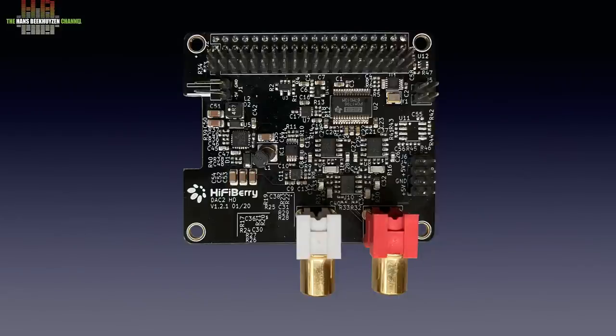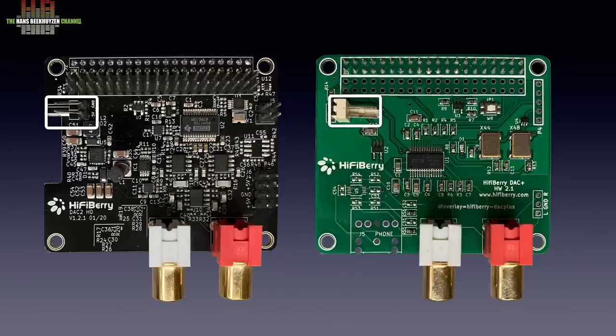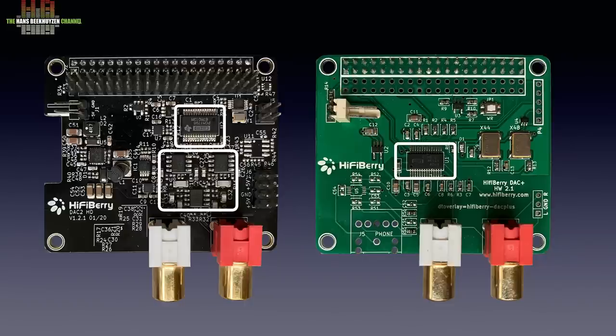You might wonder why this DAC2HD board costs so much more than, for instance, their DAC Plus. Let's place them side by side. The power input is in the same position, but since the DAC Plus on the right came without the connector, I soldered one on. The DAC2HD on the left has the DC-DC converter with comprehensive filtering followed by a voltage regulator, while the DAC Plus only has a single capacitor and a voltage regulator. The DAC2HD has one single crystal, while the DAC Plus has two crystals — I'll get back to that. The DAC chip in the DAC2HD is followed by three op-amps, while the DAC chip on the DAC Plus has to drive the outputs directly. So based on component count alone, the DAC2HD must be more expensive.